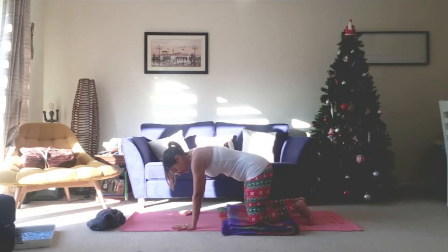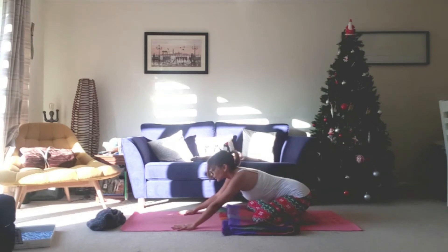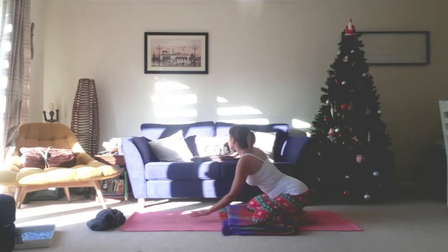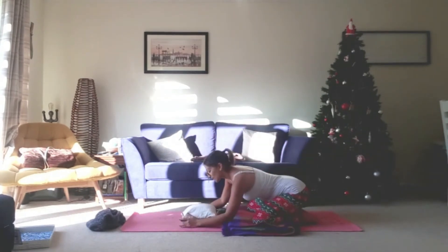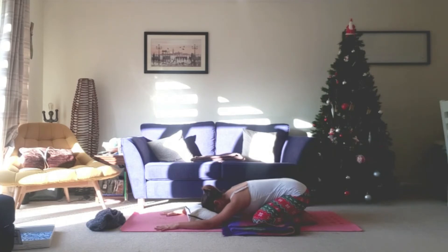Take those knees a little bit wider, bring the toes to touch, and then bring the buttocks all the way down towards the heels, bringing the head down towards the floor. You can grab a pillow here if you want to and just bring the forehead down to the pillow. Extending the arms as much as you want to, making sure you can still relax through the shoulders. Breathing into the hips here, into the groin. Just relaxing, tuning inwards for a moment. Just allow your breath to steady. One more breath here.